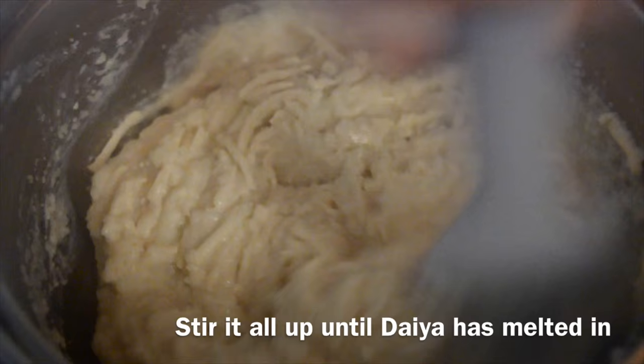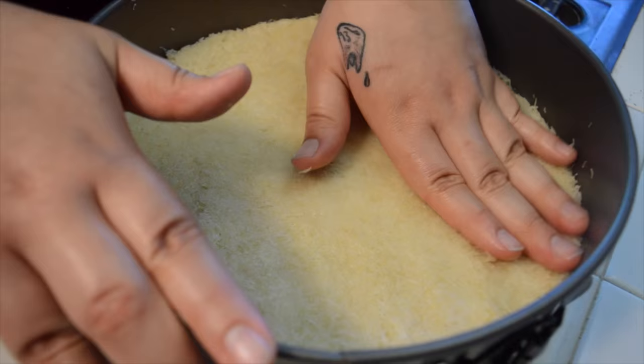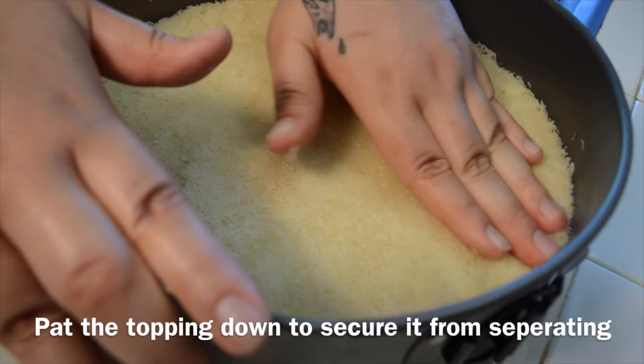Daiya is definitely recommended from me. Before placing the cheese on top of the pastry, pat it down to secure it from separating.